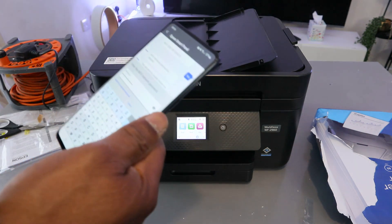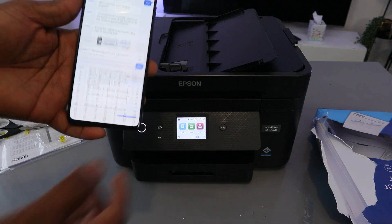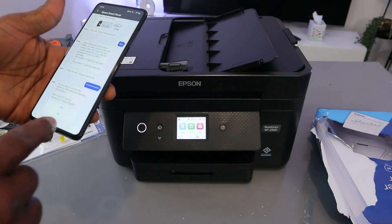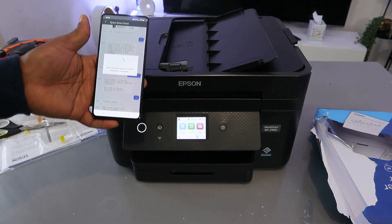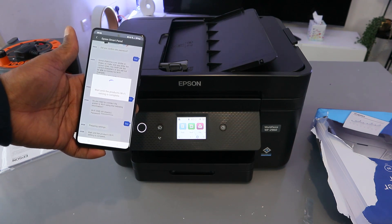Once you've finished entering the password, select OK. It will then ask 'Do you want to connect the printer to the Wi-Fi?' — select Yes. Now wait until the product Wi-Fi setup is complete.